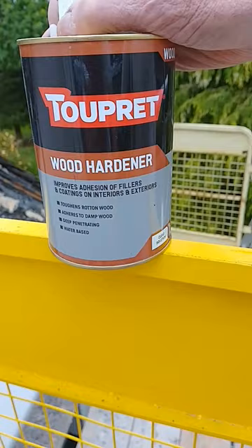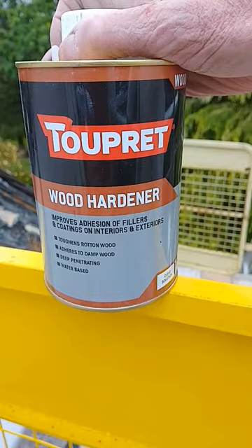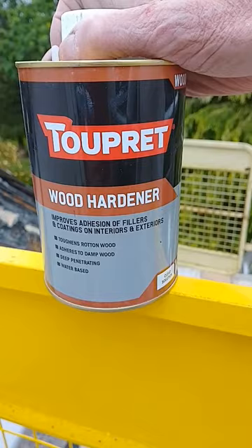It improves adhesion of fillers and coatings on interior and exteriors. The beauty of this is it's water-based. Always read the instructions on the back, but it does say leave it 24 hours before you fill over it.